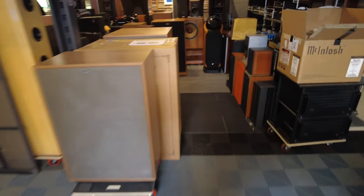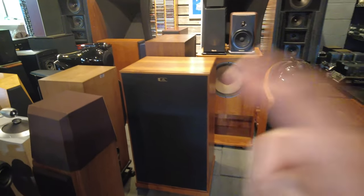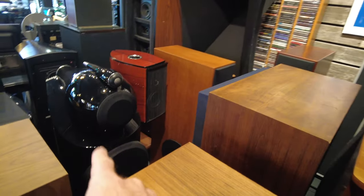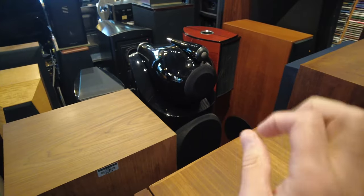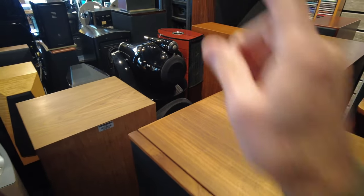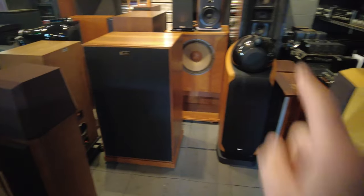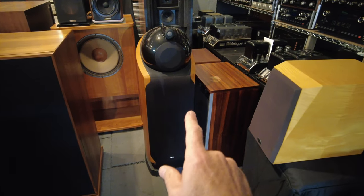In the speaker bay, I want to mention we do have a pair of 802 D3s that just came in — just one tiny step smaller than the 800 D3s. We have 802 D3s fully crated up and ready to go, looking brand new. So let us know if you're looking for a pair. That's the sister to the 802 D that I showed you earlier.